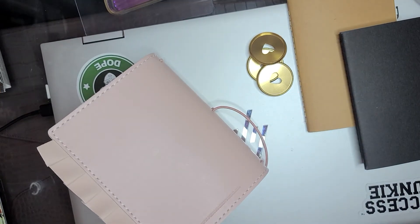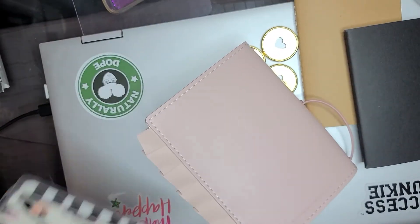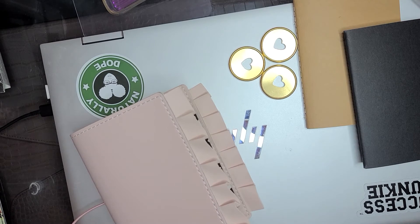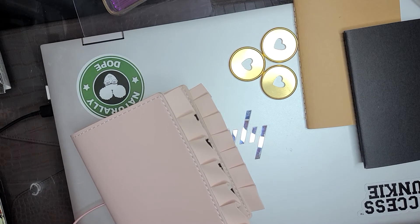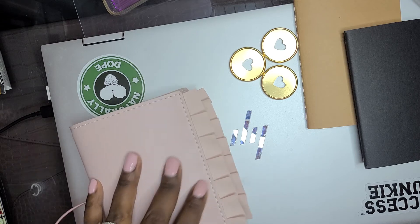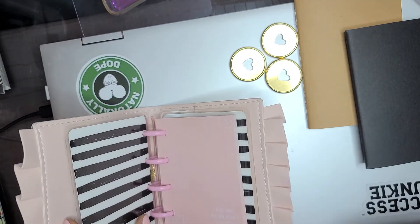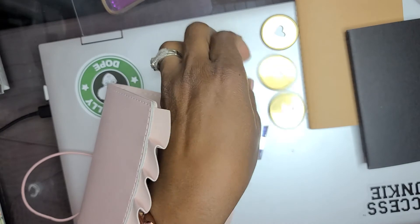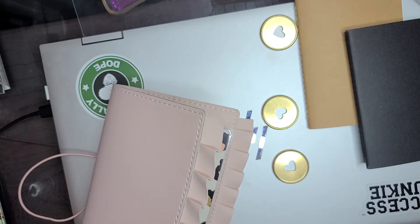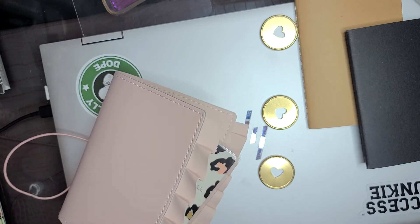I'm going to change this out and then place it in here. He is getting a bit rowdy, so I might have to do part two of this video. When I come back, I'll have the gold rings on and I'll decide if I want to put the other paper inside — because, like I said, it's not pink, and I really want it to be pink.